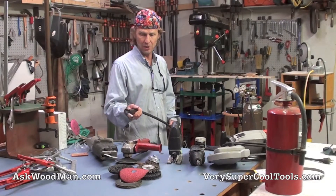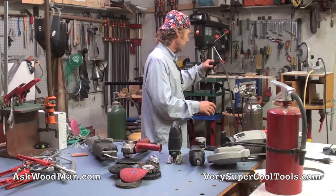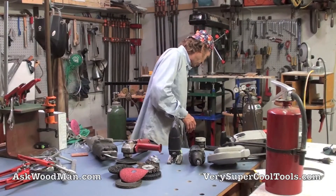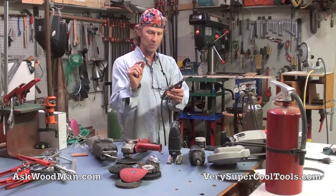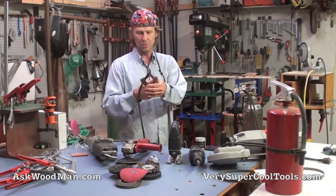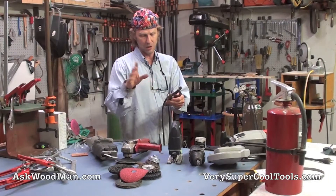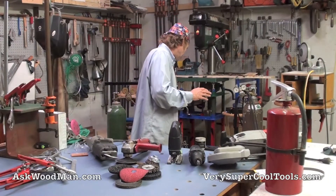I haven't really done anything to this welder as far as upgrades. The only thing I've done is put on a better ground clamp. It's a much better design than the cheap little alligator-type clips that come with it. It grabs onto things in a much better way — bigger pieces of pipe and more unusual shapes — and it's as simple as undoing a bolt, taking the old one off, and bolting this on.